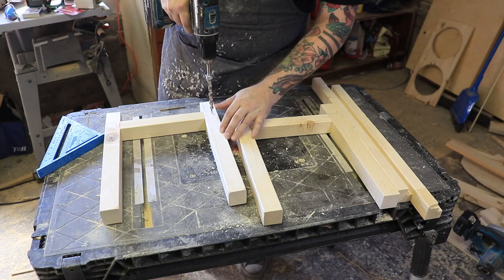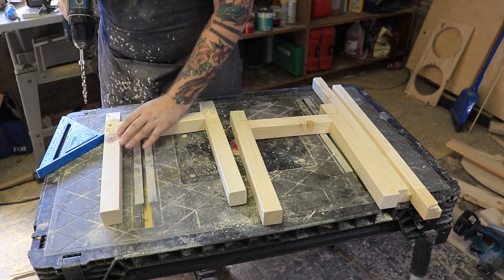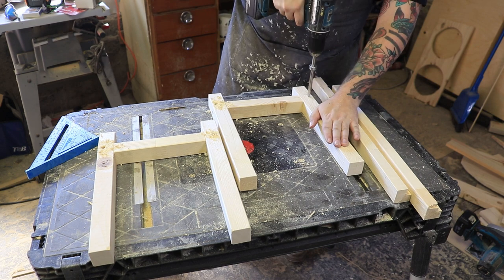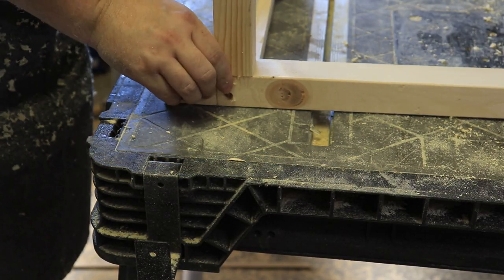Much better. Now that I have the rabbets cut in my stretchers, I can go ahead and attach them to the side pieces using the same technique as before — just drilling a 3/8 pilot hole and gluing and screwing.